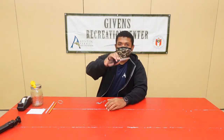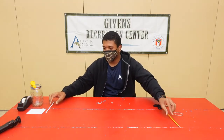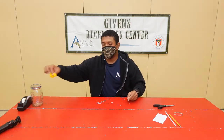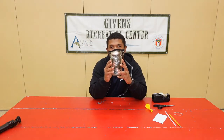If you'd like to make a barometer, these are the materials that you'll need: scissors, a rubber band, a pencil, a straw, an index card, a balloon, tape, and a mason jar.